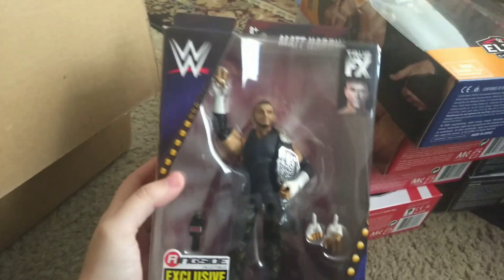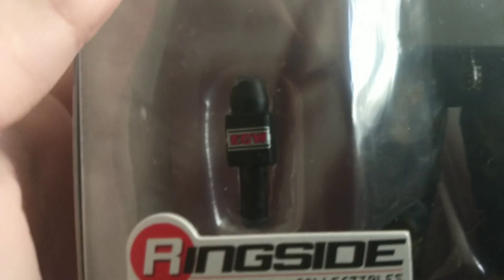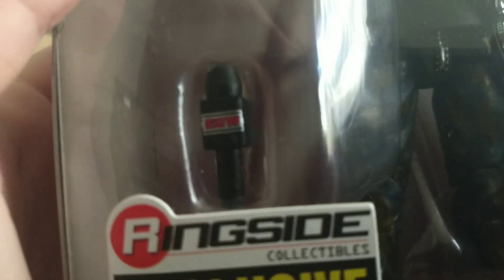Here we have the brand new Ringside exclusive Matt Hardy. I wasn't that keen on it overall, but the one thing I'm super excited about is absolutely the ECW belt. And I didn't know this microphone said ECW — I didn't know he came with a microphone. The last figure that came with an ECW microphone was a Ringside CM Punk, and I don't have that but I need it.